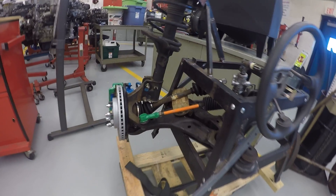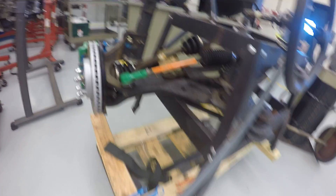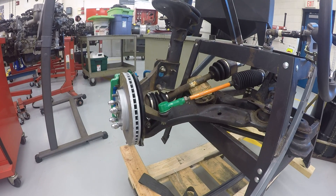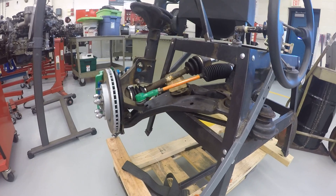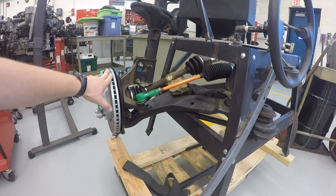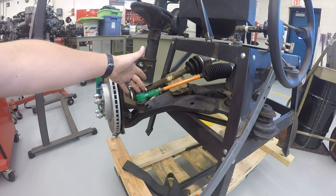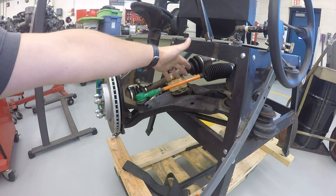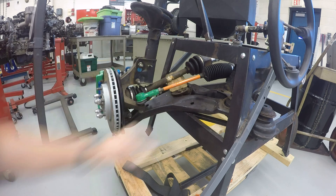Over here I've got my little front-end mock-up and what we are going to do is adjust the toe. We normally have our tire around here but we've got our brake assembly. The green part here is the outer tie rod, our jam nut, and then the orange part is going to be the inner tie rod.